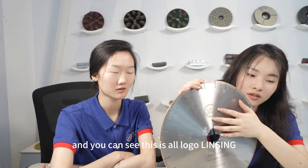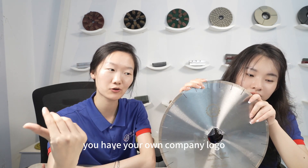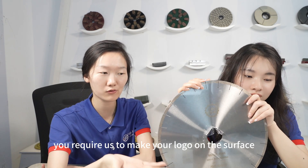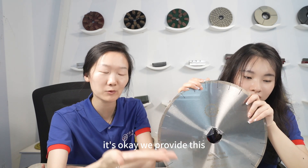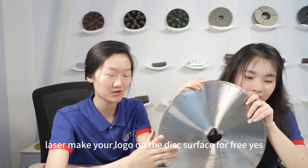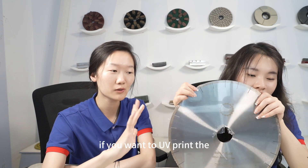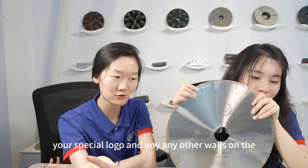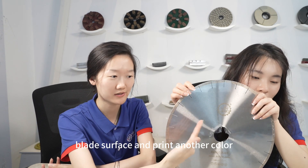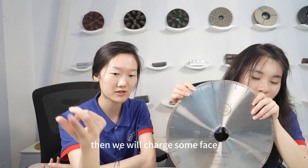You can see this is our logo, Linxing. If you are a distributor or reseller with your own company logo, you can require us to mark your logo on the surface — we provide laser marking on the disc surface for free. If you want UV printing with a special logo, additional words, or a different color, then we will charge some fees.